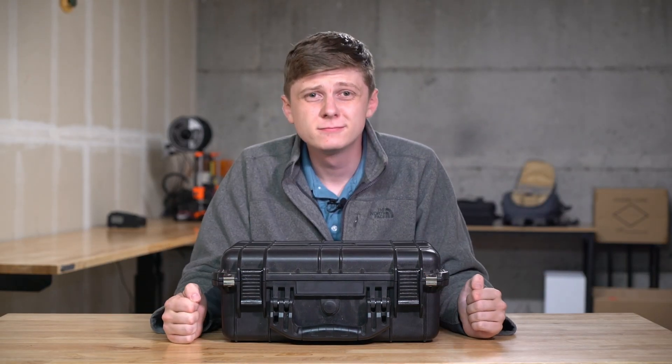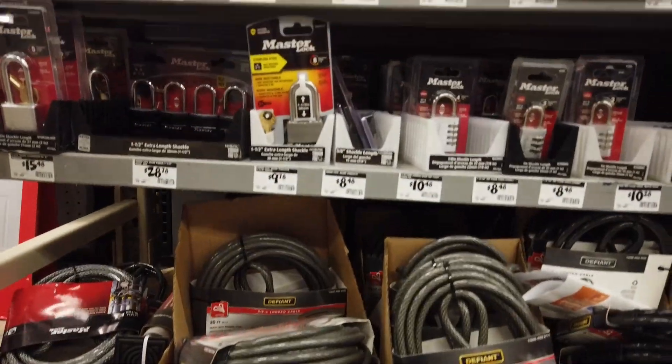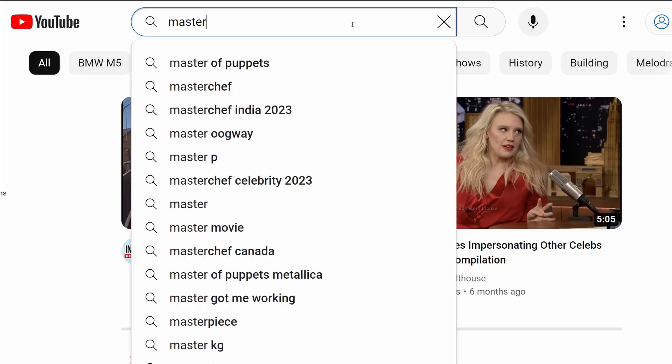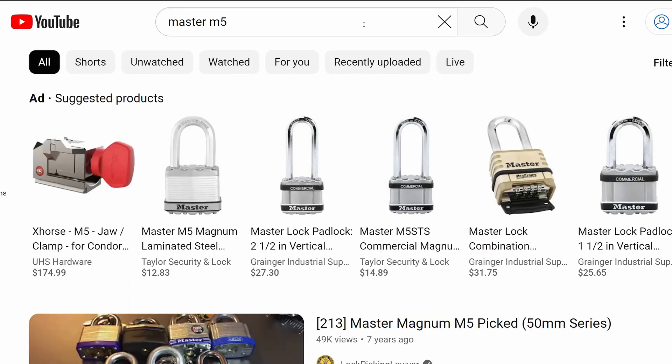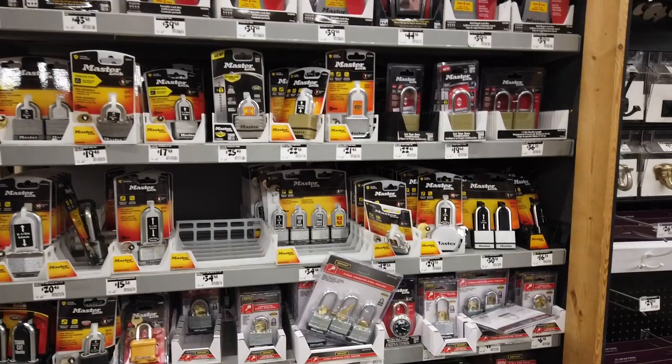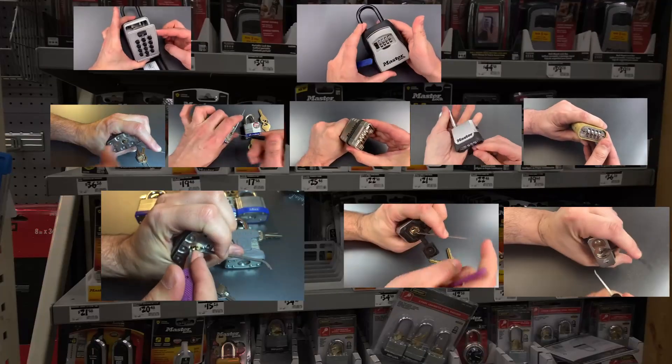Have you ever needed a lock, so you go to the store and want something that doesn't suck? You go online to check for security vulnerabilities, but there's a video of somebody picking it open. You go to the next one — same thing — and you realize the entire shelf of locks is actually insecure. What you see on the store shelf has 170-year-old technology, and it's fundamentally flawed. Companies have stopped innovating — take comb picks, for example. Comb picks have been known about since the 1930s.